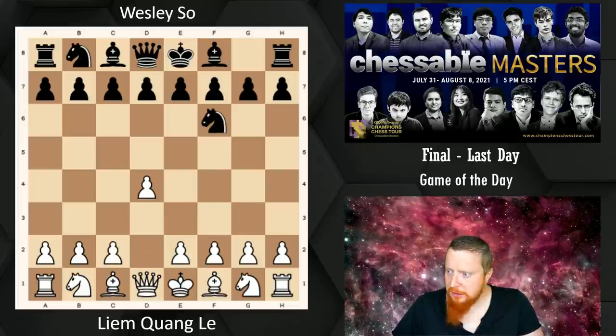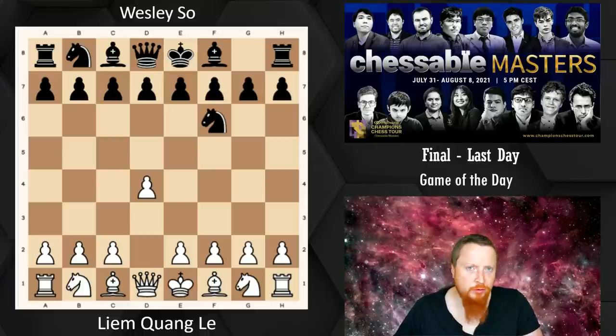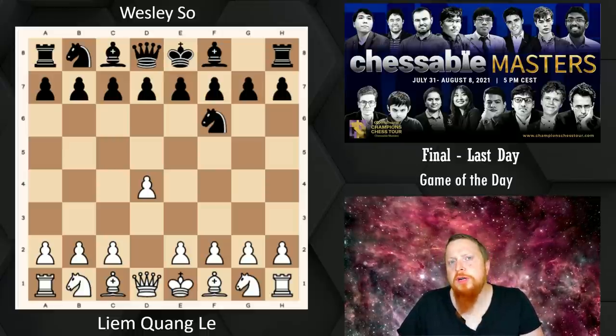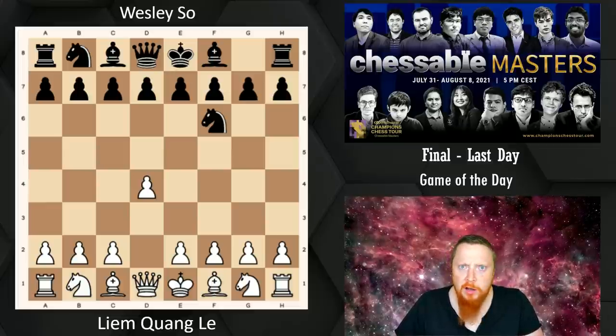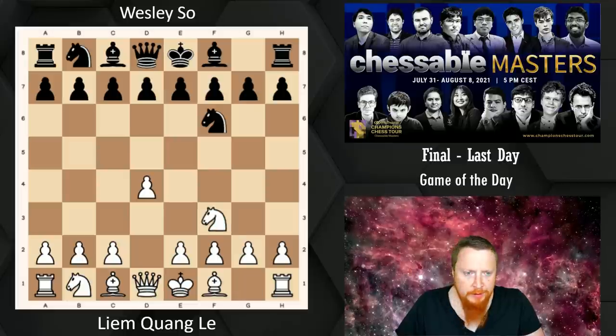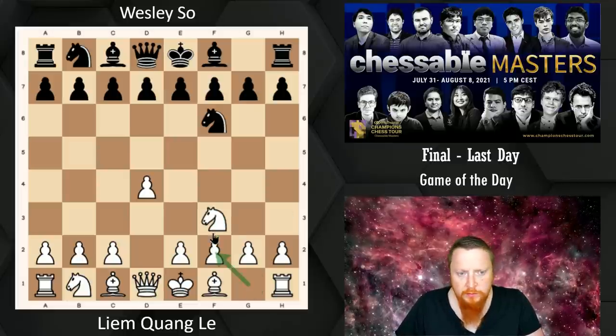Wesley is incredibly strong in the opening — all these players are. But Wesley seems to be just really well prepared; he obviously spends a lot of time looking at chess. Now Liam plays Knight to F3, which is one way to get into the London system.